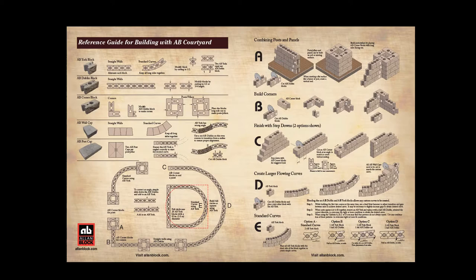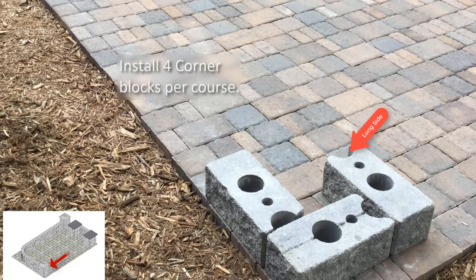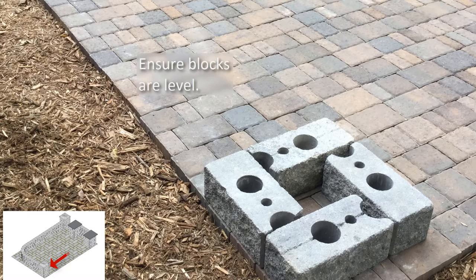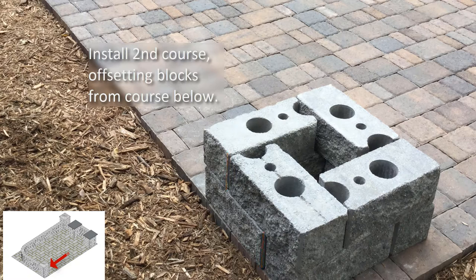Start by measuring and marking the location for the position of the first post block. Install four corner blocks with their long sides facing out. Check for level and use shims if necessary. Install the next course of corner blocks so that they overlap from the blocks below. The second pattern will offset the vertical seams. The next post block in this layout cannot be installed prior to this wall panel section being completed to ensure proper placement.